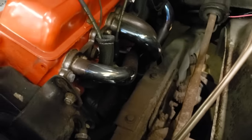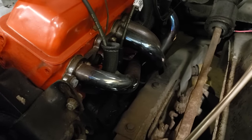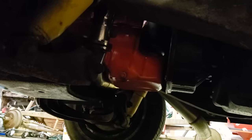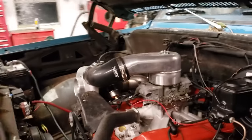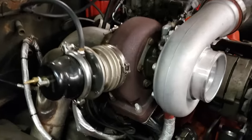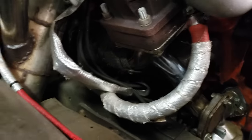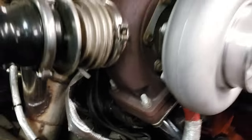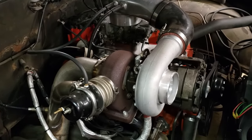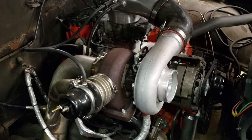This header goes to a crossover pipe that goes under the oil pan — you can see that chrome piece right there. That should bolt into the bottom of the passenger side header, which you really can't even see except for a little bit right there — and it doesn't fit. So yes, one side of the turbo kit does not fit the other side, and they both came in the same package.